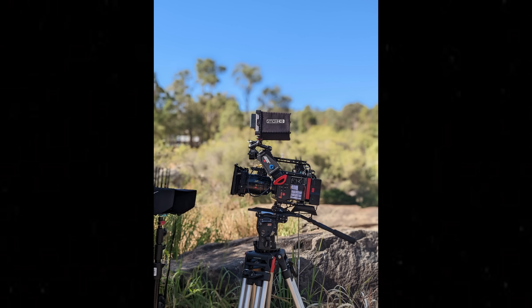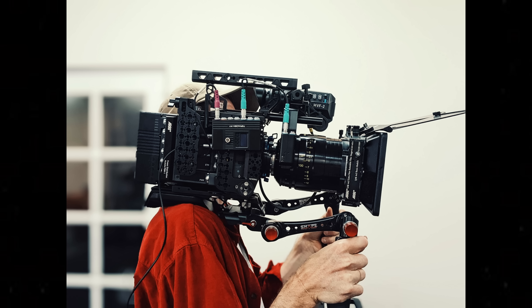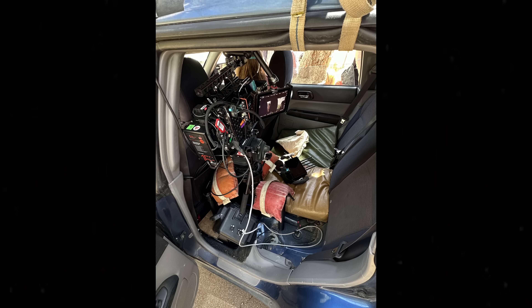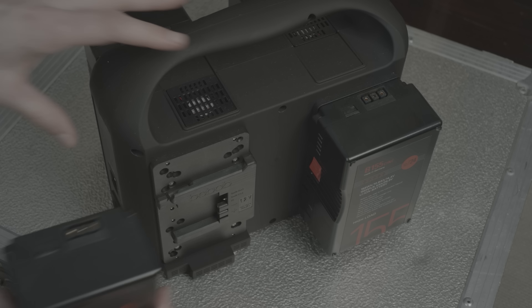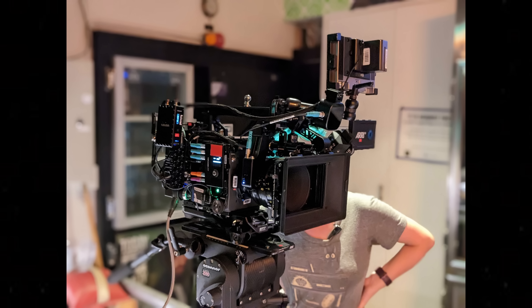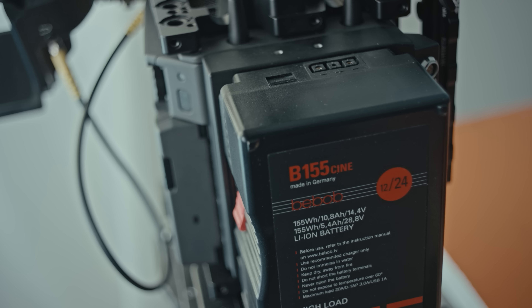I didn't get around to much testing with the camera — I just got it and then we took it on this film straight away. In a way this feature was kind of like the testing ground of the camera, which worked out really well. We put the camera in all different kinds of scenarios: on a gimbal, on a tripod, handheld, and a lot of the time on the dolly. We shot night time, daytime, sunrises and sunsets. We shot the movie in ProRes 4444 because we didn't really have the budget to shoot in ARRI RAW — we didn't have the card space or the turnaround time for that kind of data workflow.